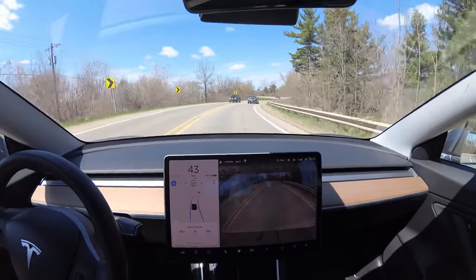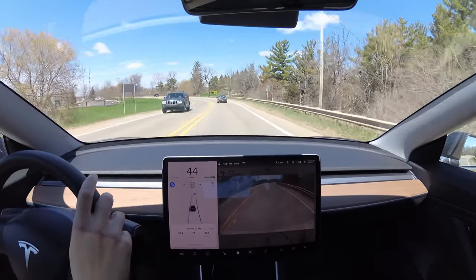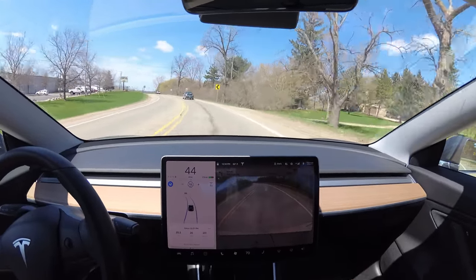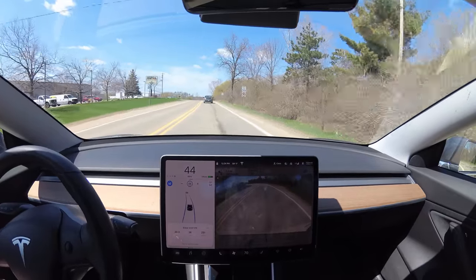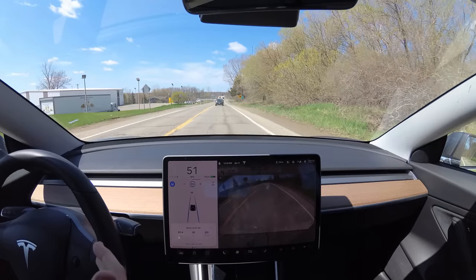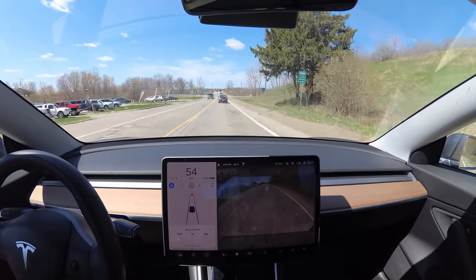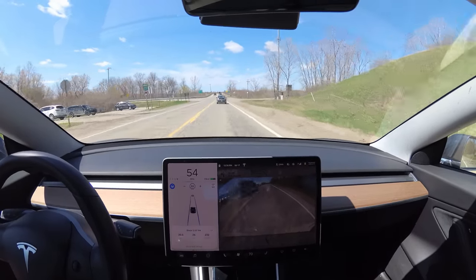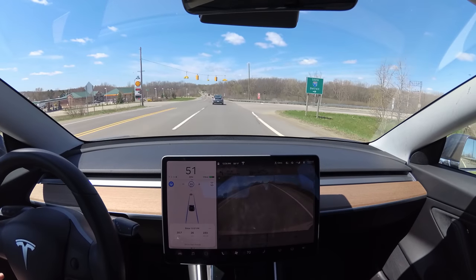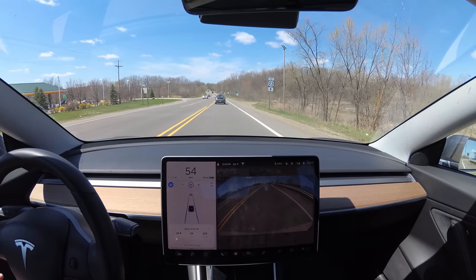We're almost hitting the yellow there — my hand's on the wheel just in case, but it's good. It can feel strange because the car stays centered. When you or I are driving normally, especially around a curve, you hug one of the lines — and that's normal. But the car's goal is to always be centered, even going around a curve, so it can feel a little unnatural. On these nice smooth roads, it's just so quiet — you can hear the motors whirring.